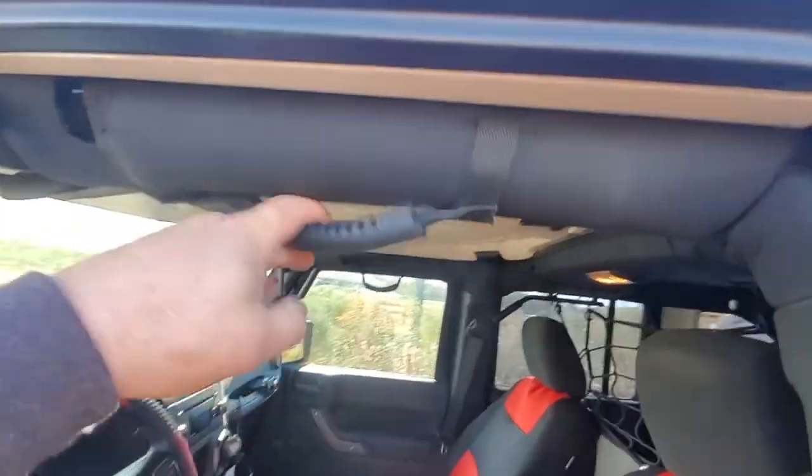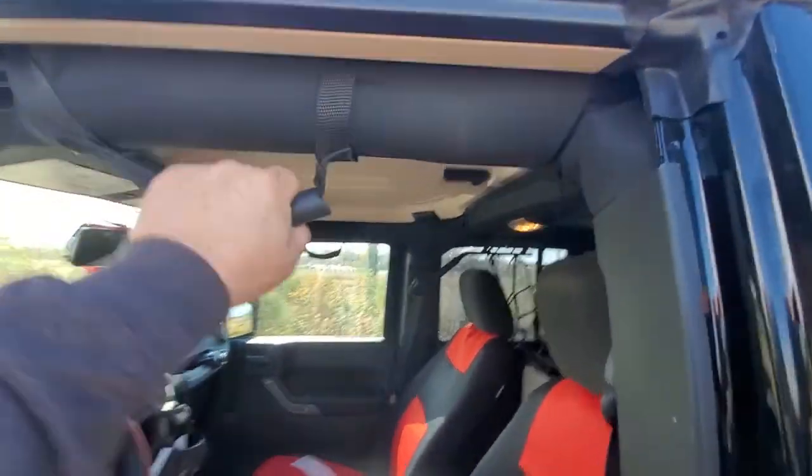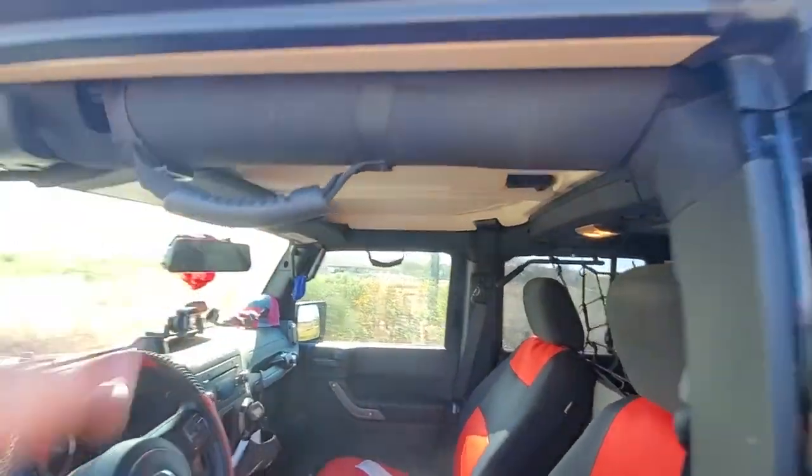I would get these grab bars again — these are super handy for getting in and out. The goofy fabric ones are useless; they move too much, they roll around, they twist. It's not stable to grab when getting in or out of the Jeep.